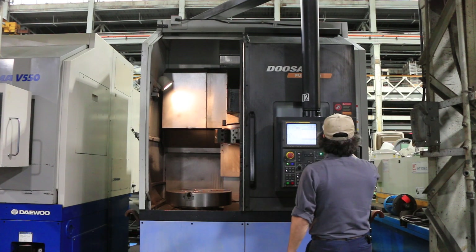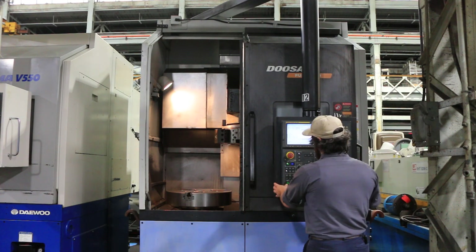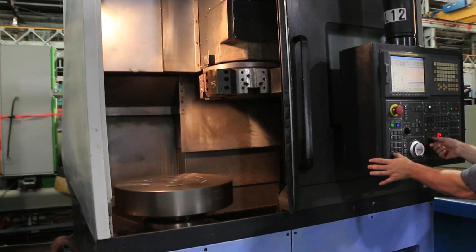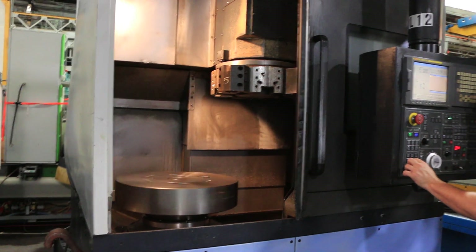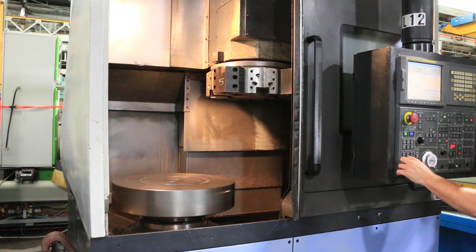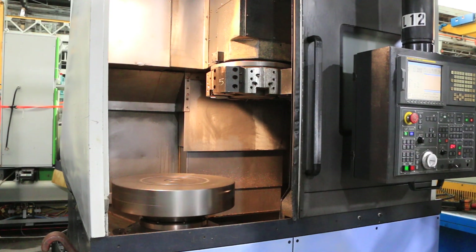Right now we're in the low range. That's 150 RPM. That's about 340 RPM.